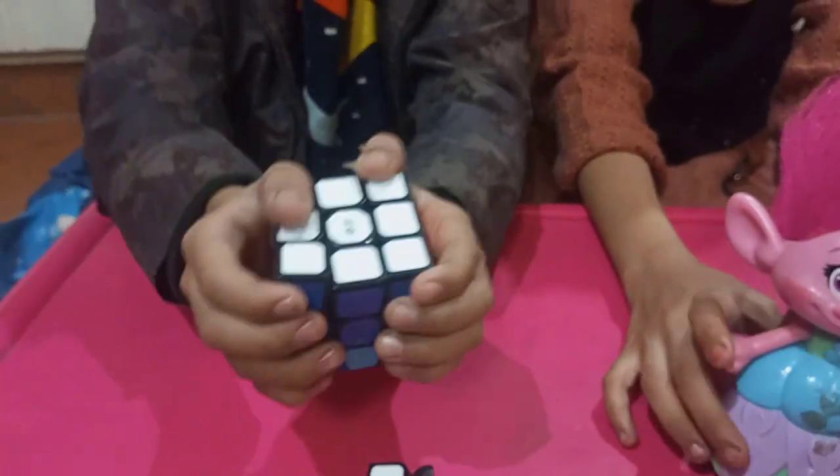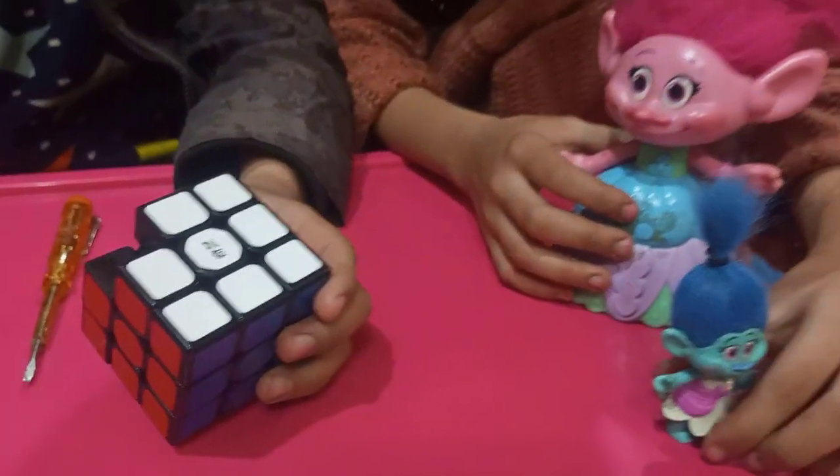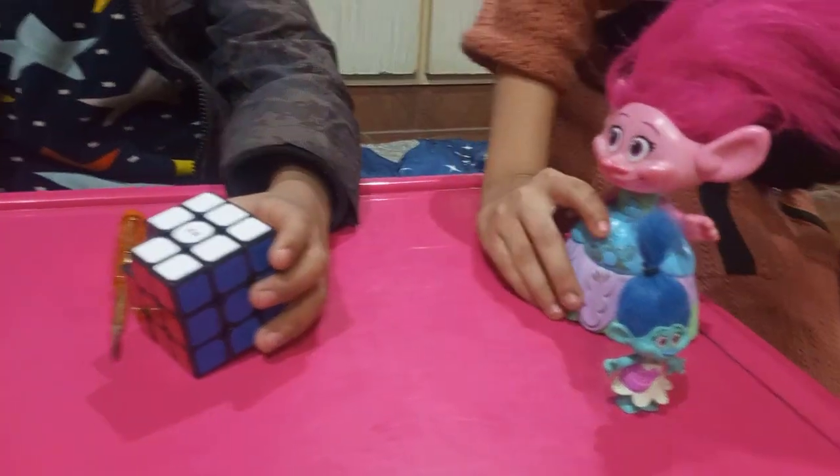I can see this. It's the center piece. It's the center piece. I've picked it up. It's the center piece.